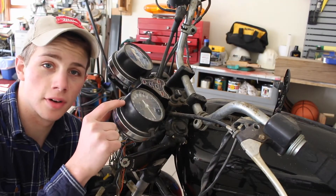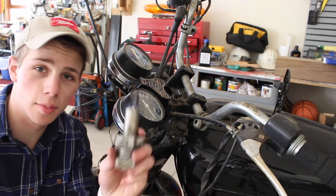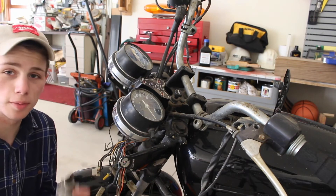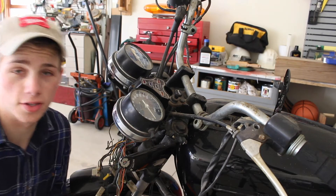Now that we have our odometer and speedometer installed on the bike, we're going to put the ignition switch back on the bike. That's going to be kind of an intricate process. We're going to have to feed it up from the bottom, so I'm going to move you guys over.